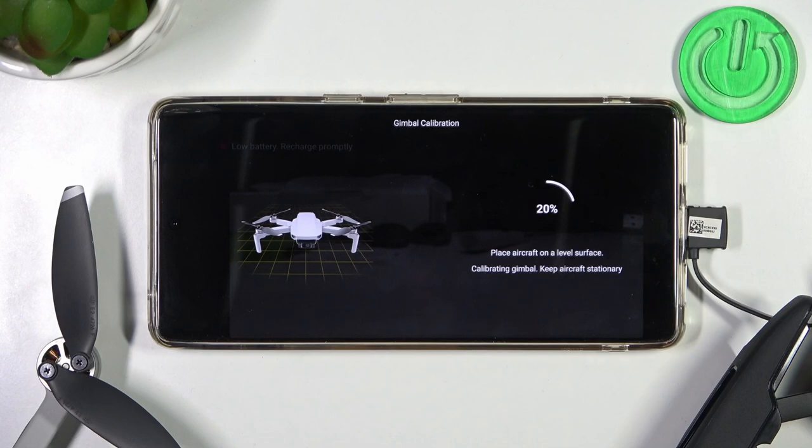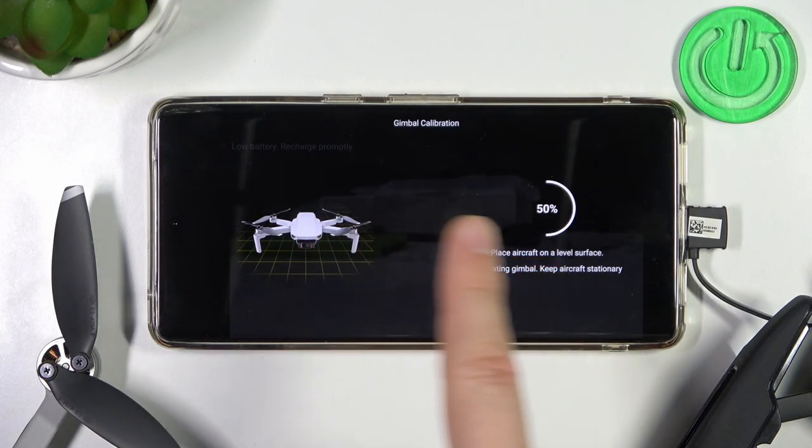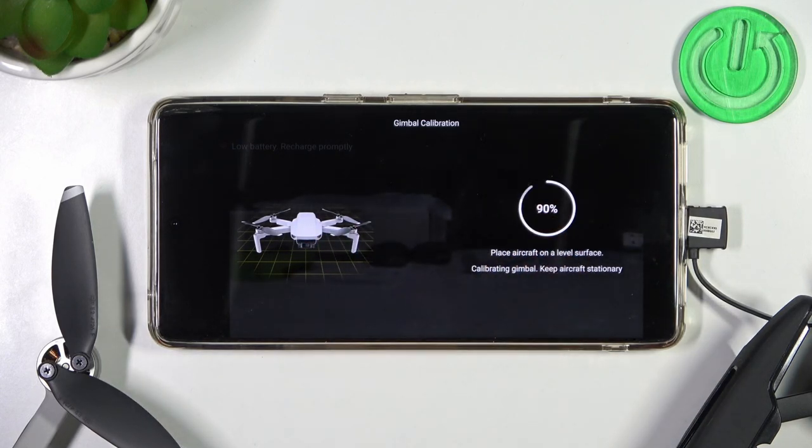Right now we have to just keep it on the surface. Just don't move it. As you can see on the preview, it's right now calibrating. It is moving left, right, up, down.